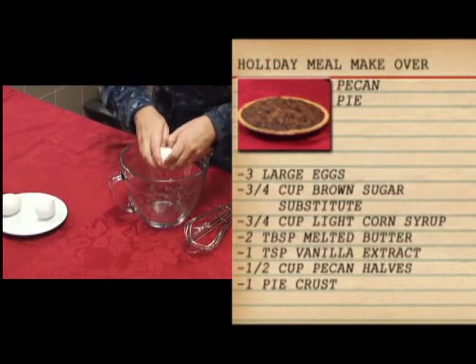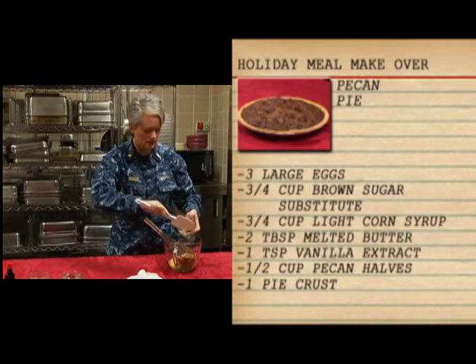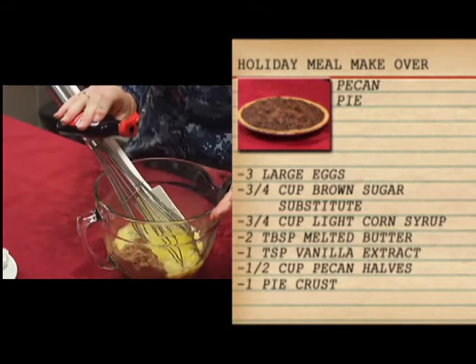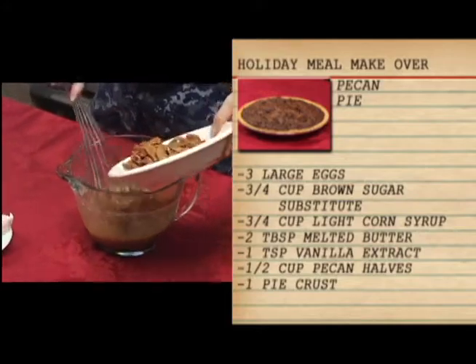You have three large eggs that you're going to beat, three quarters of a cup of a sugar substitute brown sugar, three quarters of a cup of light corn syrup, two tablespoons melted butter, a teaspoon of vanilla extract, and one and a half cups of pecan halves.